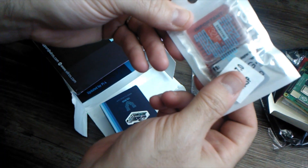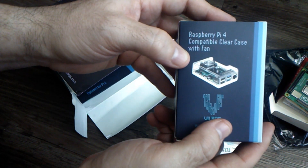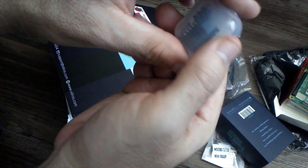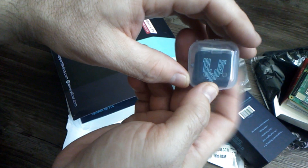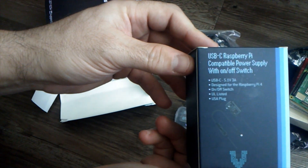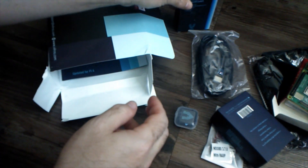And here we have the SD card. Then we have the clear case with the fan. And this right here — these are the heat sinks. And we have the power supply cord with the on/off switch, so we have the whole complete package.